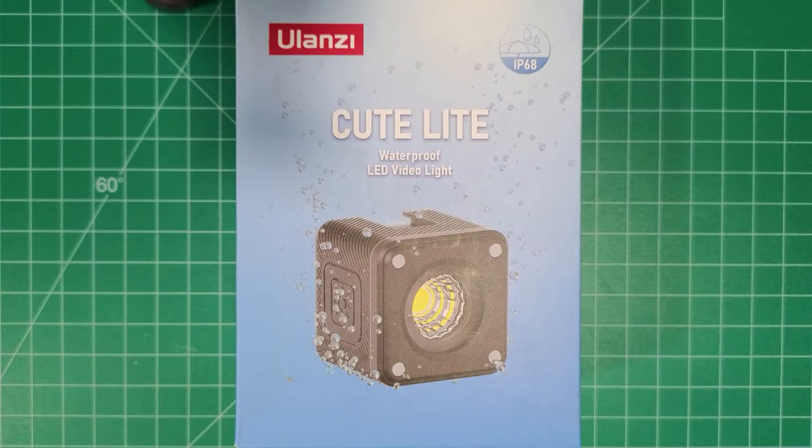Hey everybody, Tom Sparks with Sparks Media Group. Today we're gonna do an unboxing of this Ulanzi Qtelight waterproof LED video light — I can say that a few times fast.